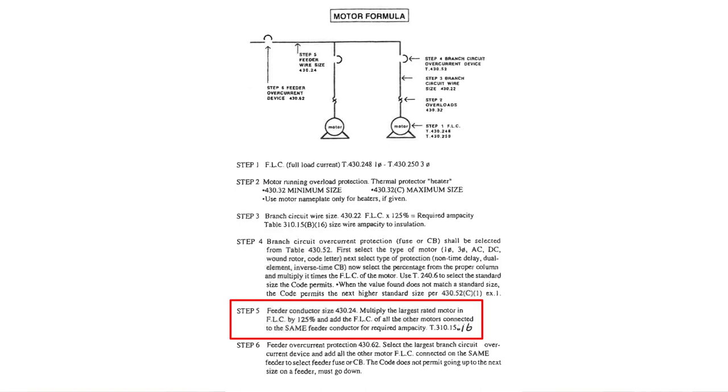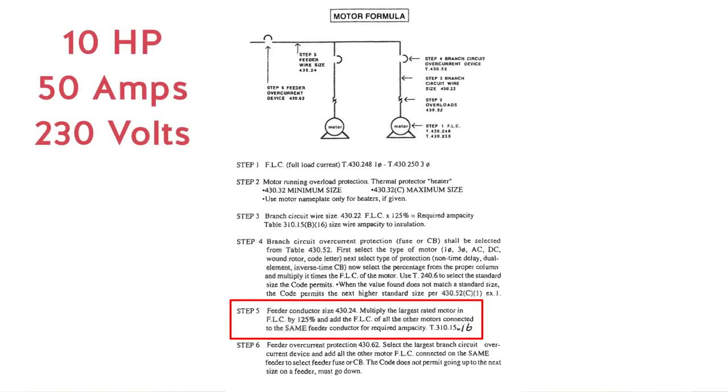Let's say we have two of those motors we've been using as a reference point — those 10 horsepower motors rated at 50 amps at 230 volts. We've got two of those on one feeder. Take the largest one — since they're both equal, take one of them — and multiply it by 125%. We've done that: 50 amps times 125% comes out to 62.5 amps.